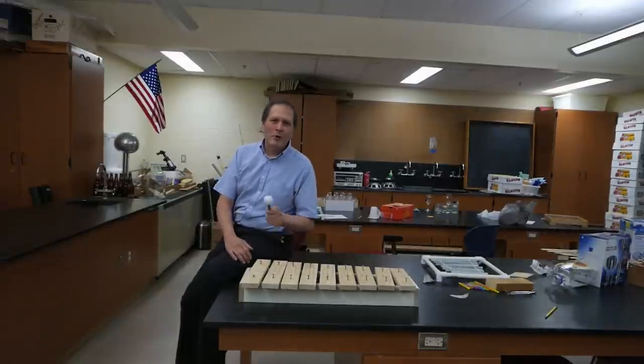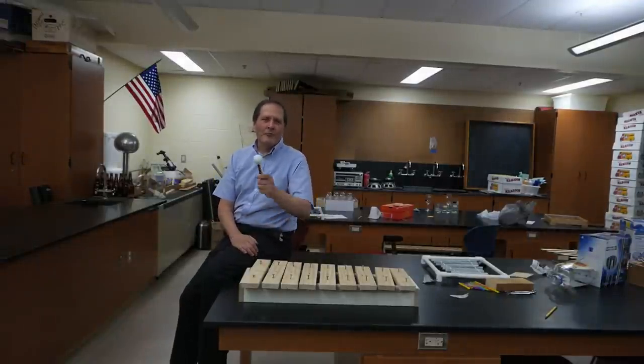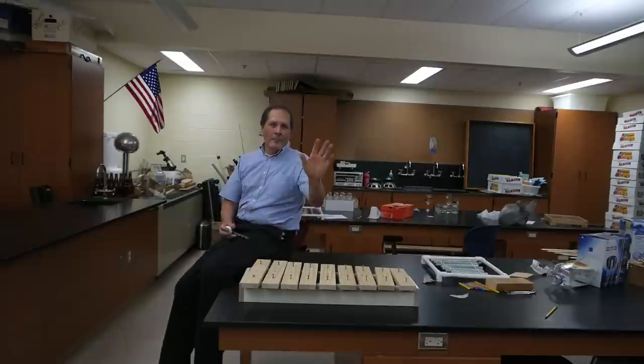Well, I hope you enjoyed seeing my students' homemade musical instruments. I'd like to thank you for stopping in and come back and see me again. Okay, bye!